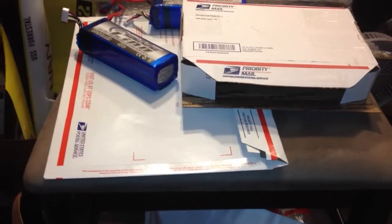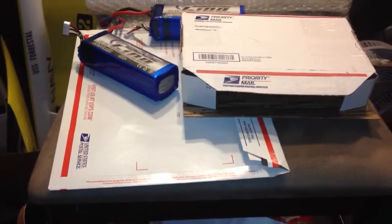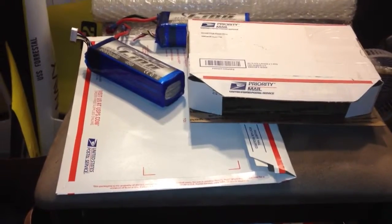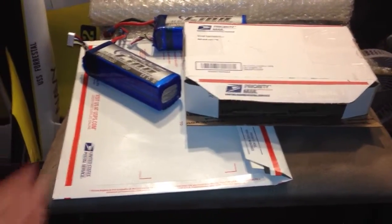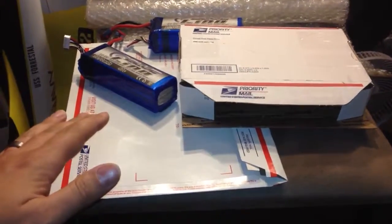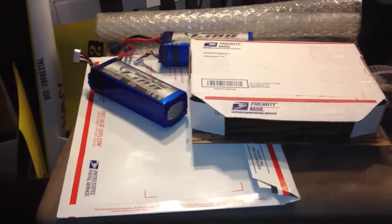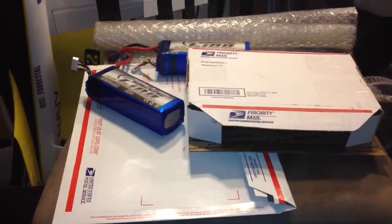These weigh well over the 13 ounce USPS first class limit, and USPS first class mail is by far the cheapest and fastest way to ship small items that aren't that heavy. But these are over the limit. So in order to ship these via something like parcel post, it would cost me somewhere between $8 all the way up to maybe $10 depending on distance.